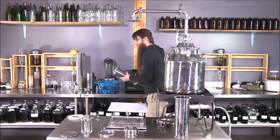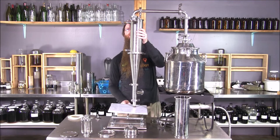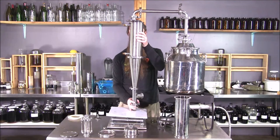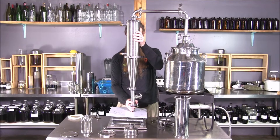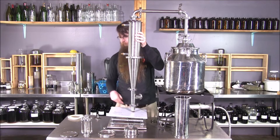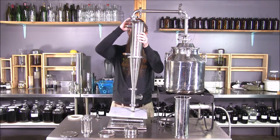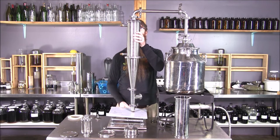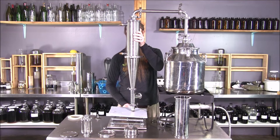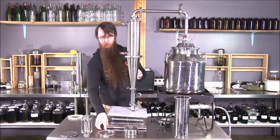So now I went too high. Now I can use the lab stand to get to the right height, attached at the right height on this, which is going to make it a lot easier to set up.